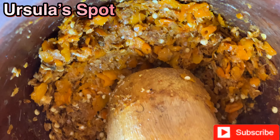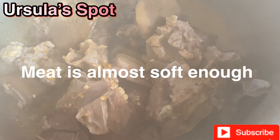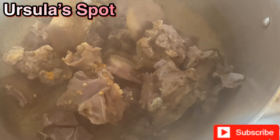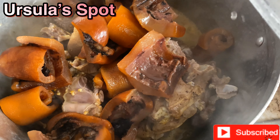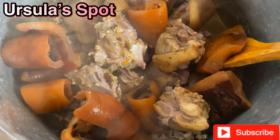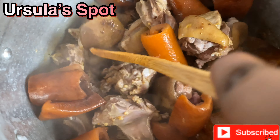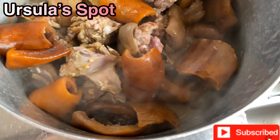Allow it to boil for 20 minutes. I soaked the dry fish and the stock fish in hot water for a few minutes to soften them. Now we're going to be pounding the crayfish and the pepper. In my last video I showed you how to prepare bitter leaf soup using a blender, but this time I'm going to use a mortar and pestle — I don't want it too smooth, I like it a bit rough.